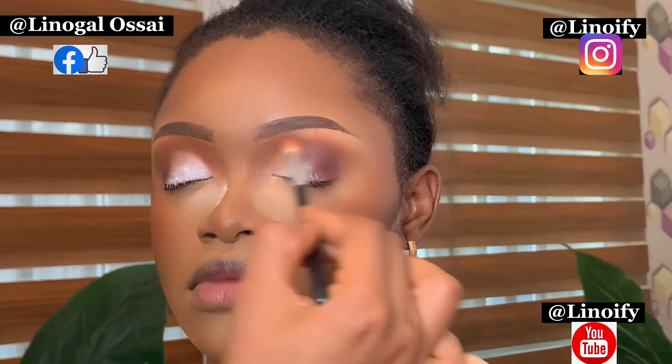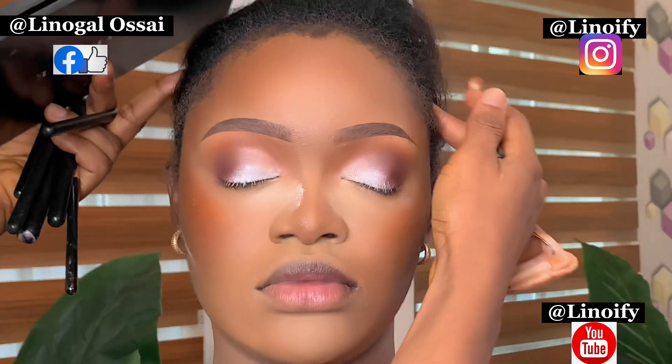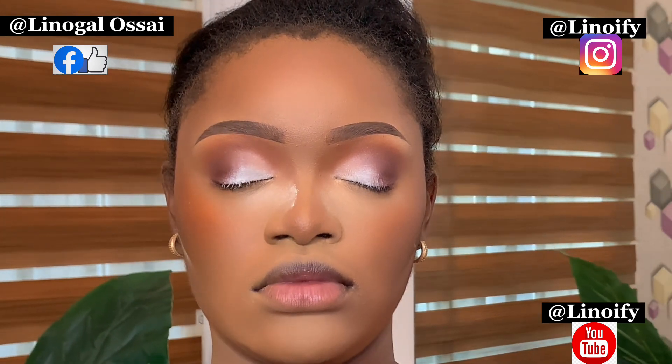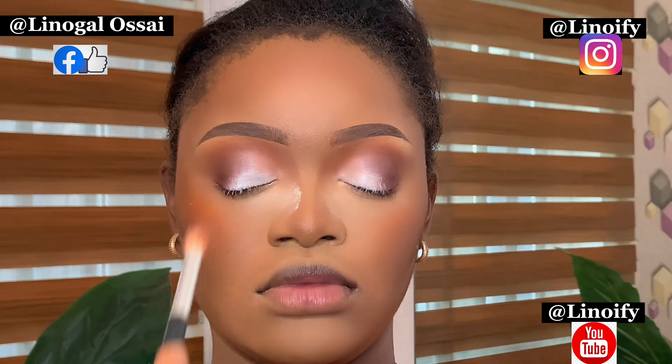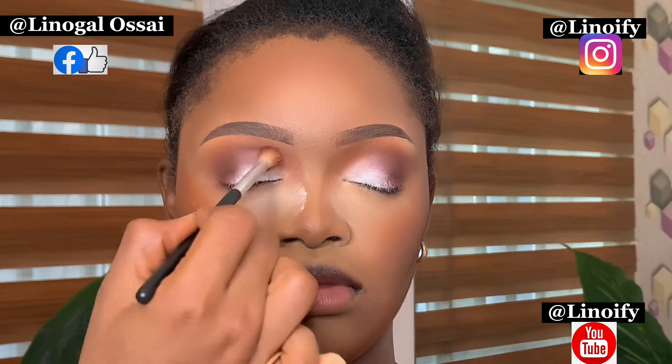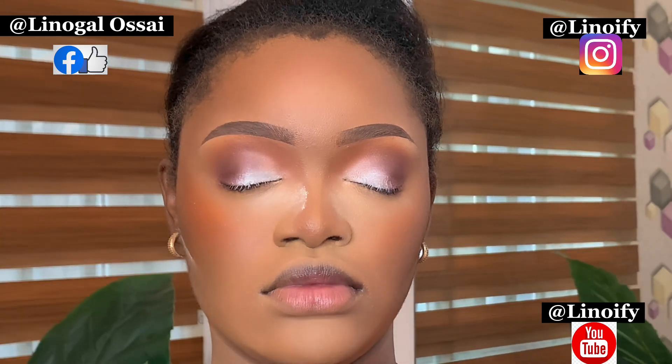Don't just place your contour — as you're placing it, you are blending. If you look at this transition and contour, my transition is still showing and the contour too, but both of them are well blended. You cannot escape blending in eyeshadow.